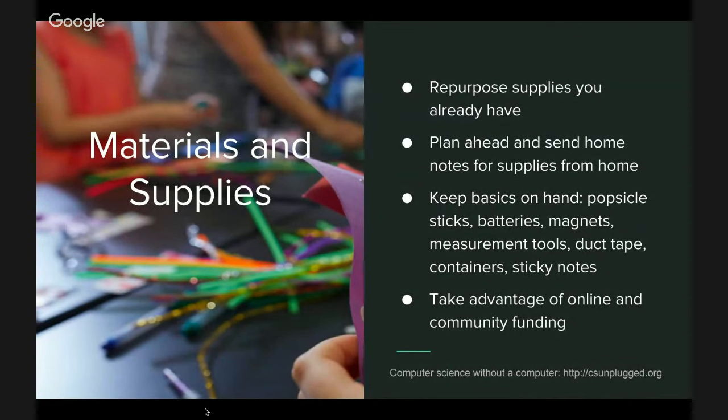STEAM requires materials and supplies for hands-on projects, but the good news is that you may already have them or can easily get them. If you're at a school, there's often construction paper, pipe cleaners, and containers and cups you can use for different types of projects. Another way to get materials is asking your students to bring in recycled materials — for example, a cereal box or a container, anything they may have available at home. They can bring it in and make a project with it.